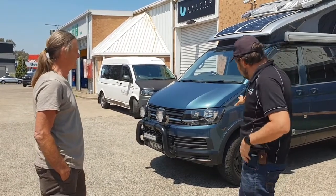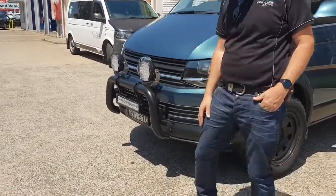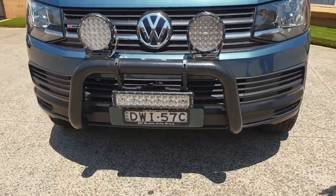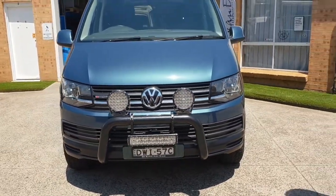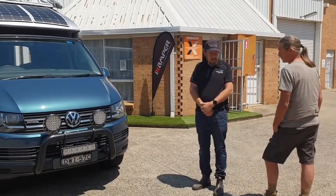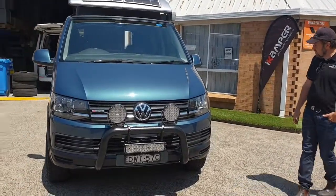On the outside of the vehicle, we've got a pretty cool nudge bar with some additional lighting — steady lights, it looks like. Just tell us a bit of the reasoning behind this configuration. Why do you like that? Long distance driving lights and a broad spectrum light bar — so that covers both scenarios there.